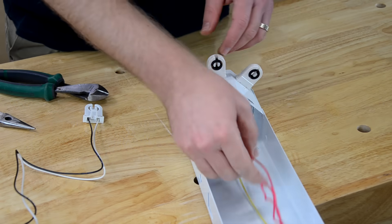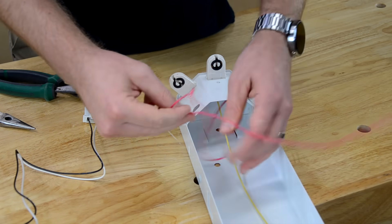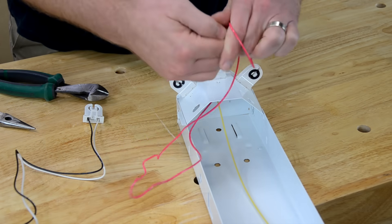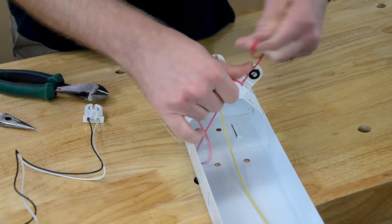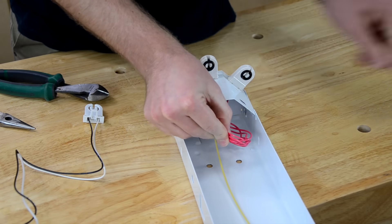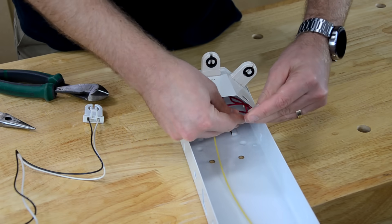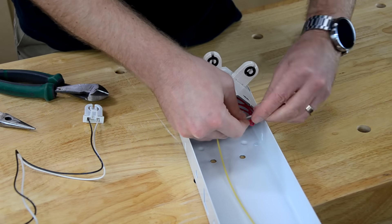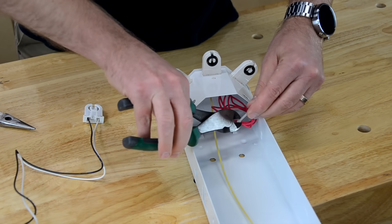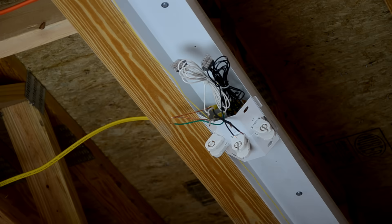On the other ends of the fixture, the lamp holders serve no electrical purpose, but they are important because they actually secure the other end of the light tube. So we can reuse the existing holders and don't need to replace the ones on that end. If you have any wires that are loose from cutting out the ballast, we'll bundle those up and secure them with zip ties. That concludes the wiring portion of this.